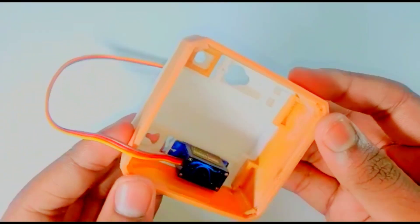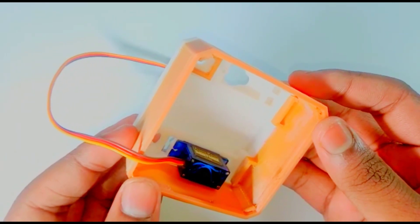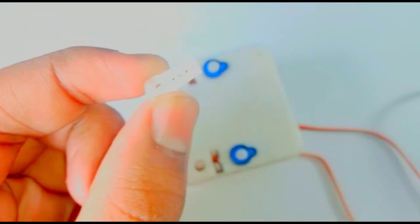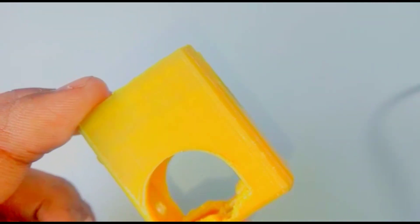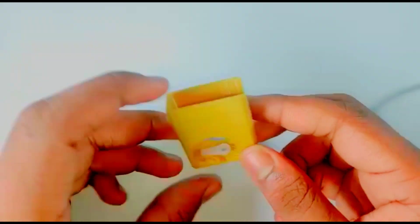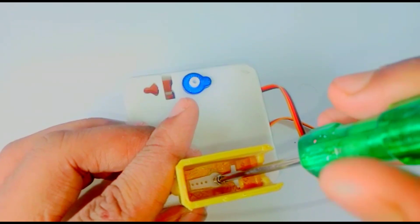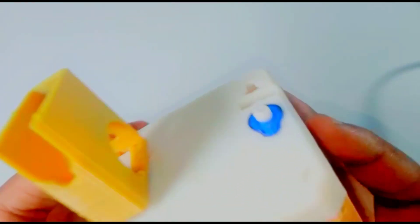Do this step for the other servo motor as well. Now take the servo motor clip and cut it like this. Then take the Autorobot's leg and fix the servo motor clip to the leg like this. Tighten it with a screw and do the same process for the other servo motor.